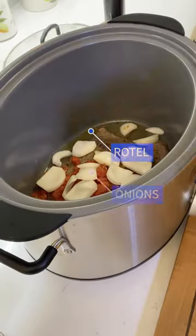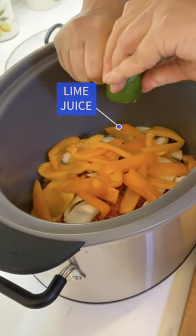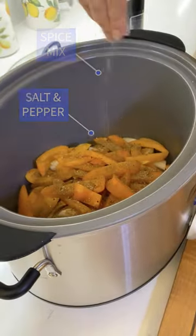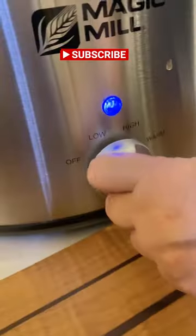In your slow cooker, add your meat, your can of Rotel, onions, peppers, add the juice of one orange and one lime, add your spice mixture, salt and pepper, stir, and cook on high for four hours. Enjoy!